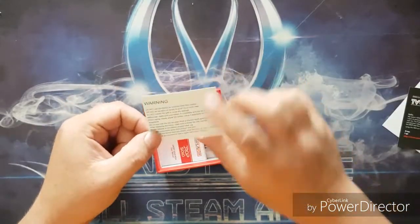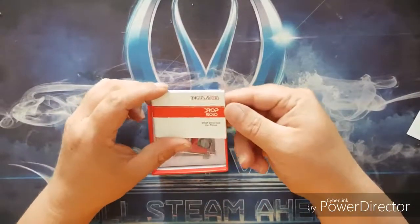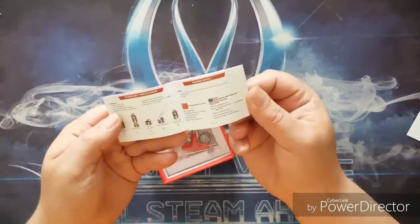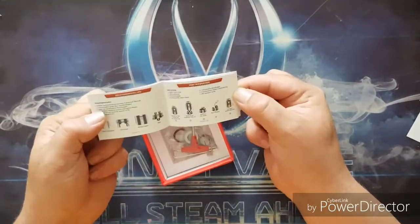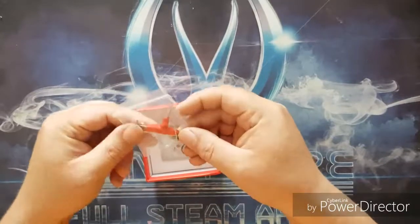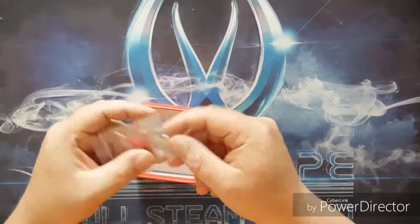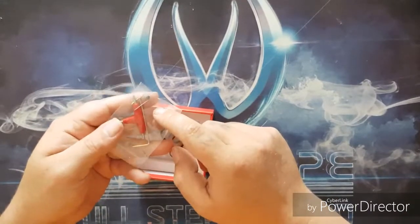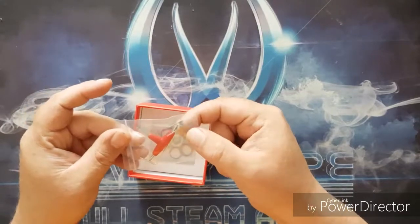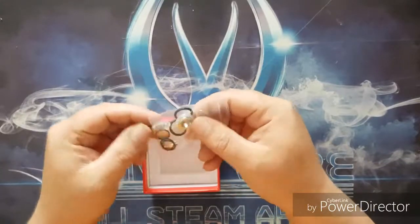Also inside your box is the Drop Solo user manual — it's quite a chunky manual for an RDA, although it is in a whole host of different languages and it's nicely illustrated. You're also going to find your allen screw, a little three-way screwdriver, and two coils — there is one already in the RDA, and two more are included, very nicely.